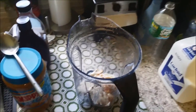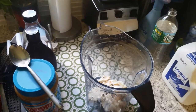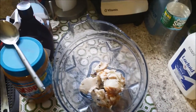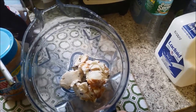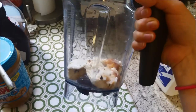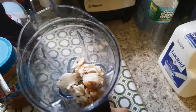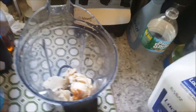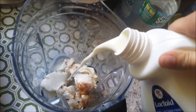I'm going to show you how to make a chunky monkey shake. First, I used lactose-free ice cream — I think it's chocolate chip caramel — and I put about the amount that you would put in a bowl. Then I add the milk, which is a pretty good amount.